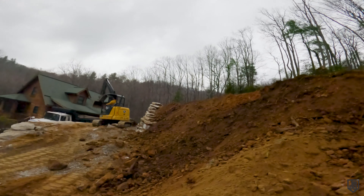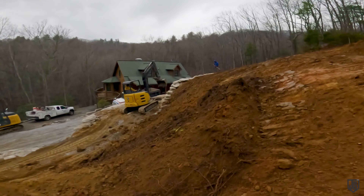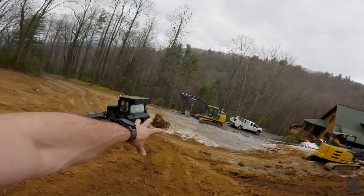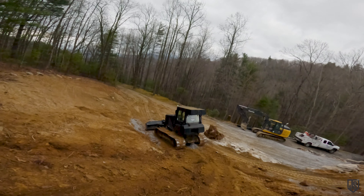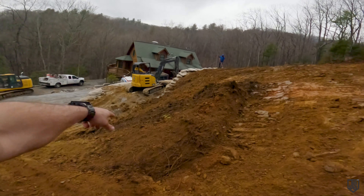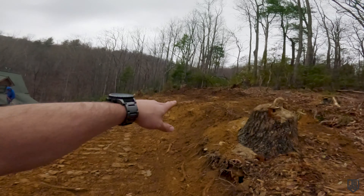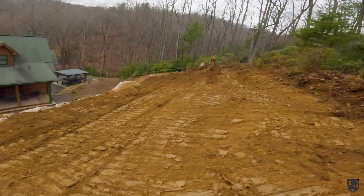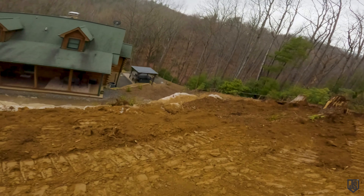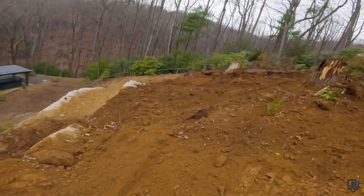This wall is basically going to end right here and just tie into the bank. Legend can clean all this up with the big hoe. I'll pull this down and take this road back out — that whole chunk of dirt is going to be loaded out and hauled away. They'll have a little turnaround spot here, with both retaining walls and all the drainage in. We'll come back and cut these stumps low, leaving a walkable slope all the way through.